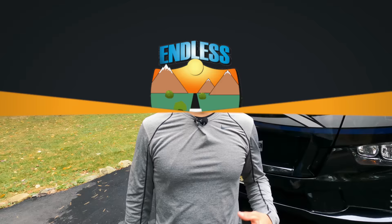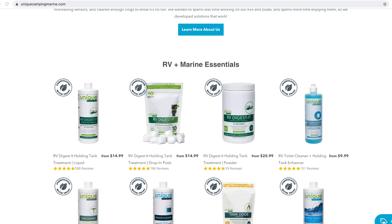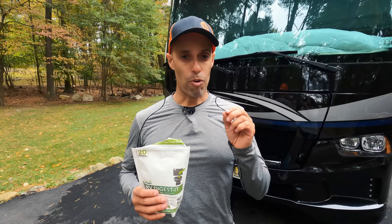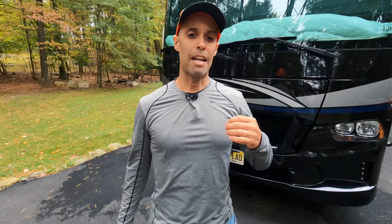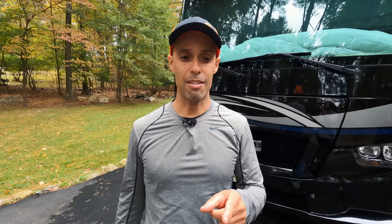This video is sponsored by a really awesome new product we've been using — it's called Unique Marine RV. It's a toilet black tank treatment. We've been using it for about three to four months because we wanted to test it before sponsoring it. This stuff comes in drop-in pods, and you can also get it in powder and liquid form. It doesn't mask the odor — it has active enzyme bacteria that breaks everything down in your black tank, so everything comes out as liquid. No more chunks, odor's gone. We love this stuff. We have a 15% discount code linked in the description below.